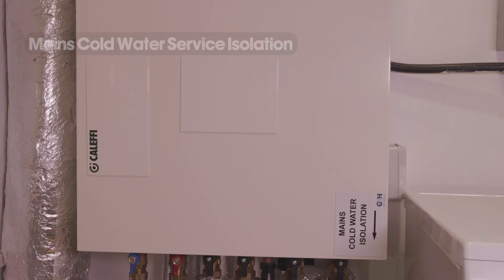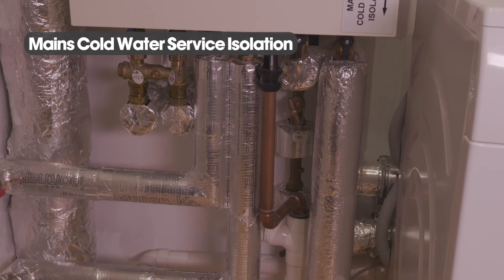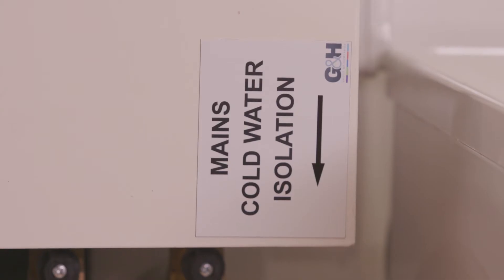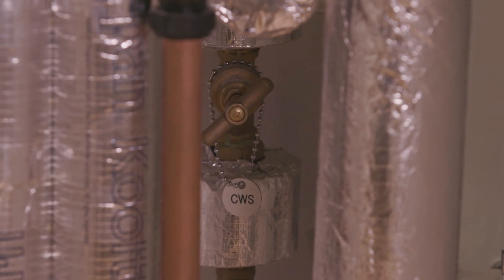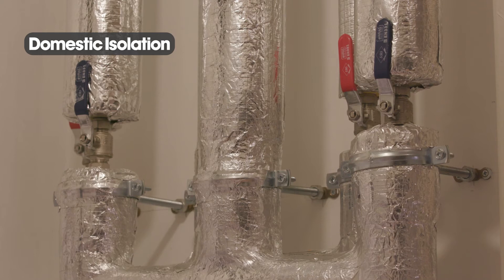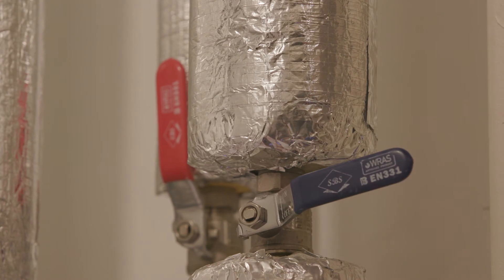The mains cold water service isolation will be clearly labelled with a tag CWS. If there is a need for the mains cold water to the apartment to be isolated, the valve needs to be closed by turning clockwise until fully closed. This will cut all incoming water supply to the apartment including bathrooms, kitchen and hot water system. It is only to be used if there is maintenance being carried out, works on bathrooms or the kitchen, or in the unlikely event of a leak. Additionally, you can isolate either the cold water or hot water that runs to the bathroom and kitchen by turning the desired valve clockwise 90 degrees. Blue is the cold water and red is the hot water.